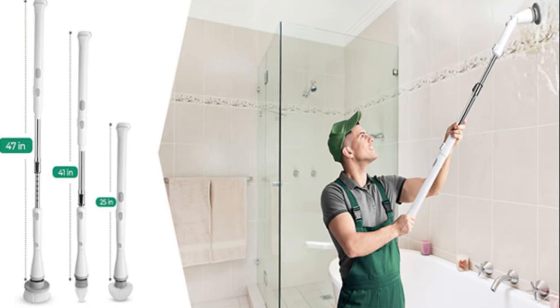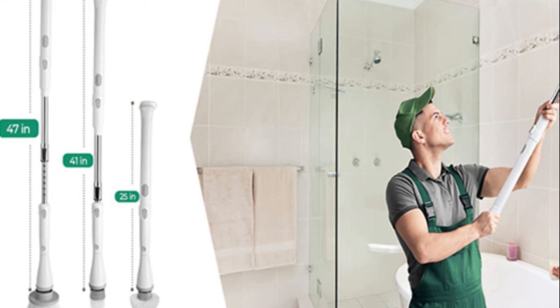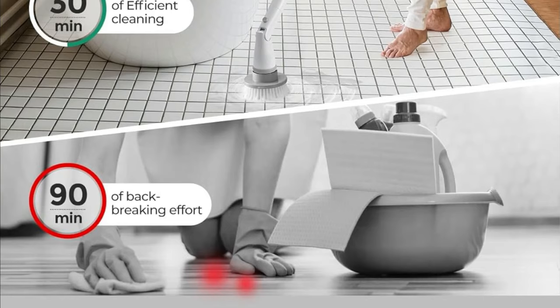Pick the brush head that's right for the job. With four options, you can tackle any surface in your bathroom. Just snap it on, and you're ready to go.